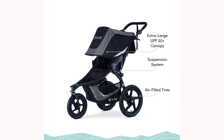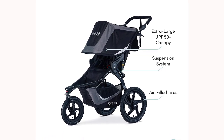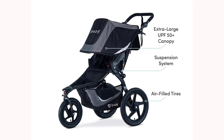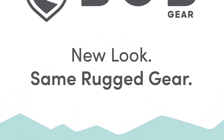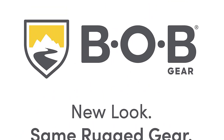Overall, the Bob Gear Revolution Flex 3.0 jogging stroller is a top-performing option for active parents who are looking for a stroller that can keep up with their lifestyle. With its high-quality construction, adjustable suspension, and versatile design, it's no wonder why this stroller is considered one of the best jogging baby strollers on the market.